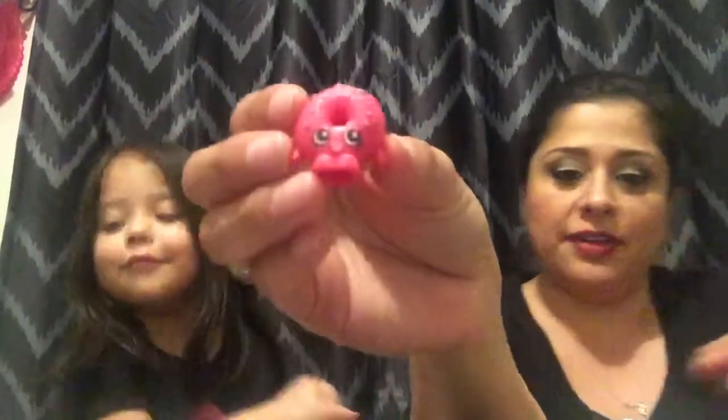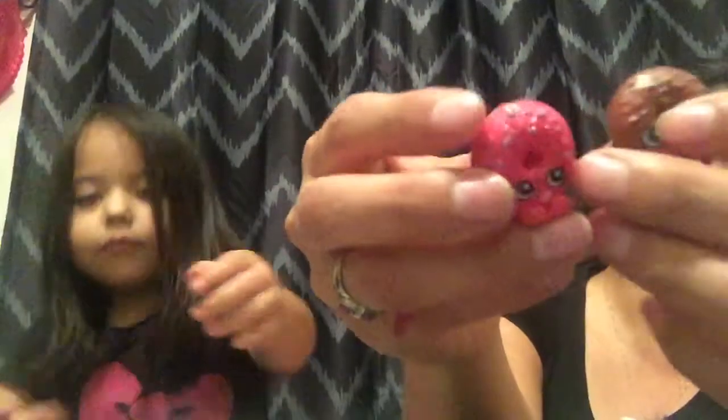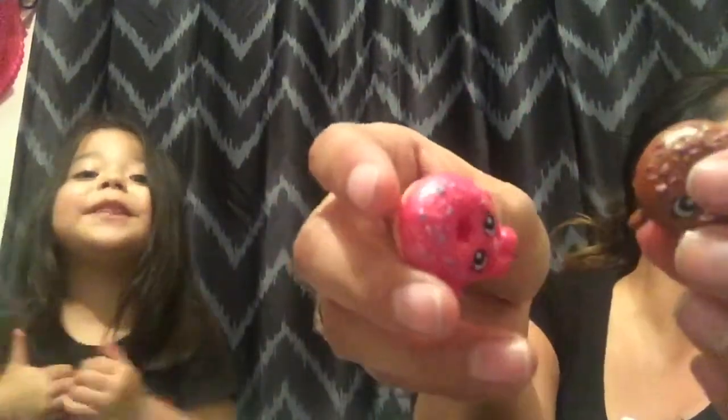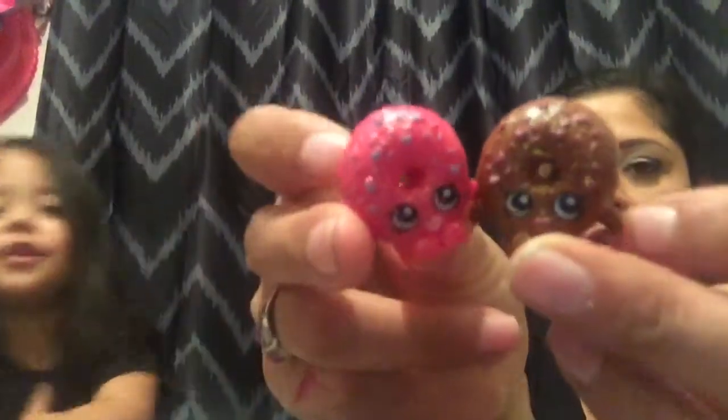Alright, and I'm going to pick another season 1 Shopkins because she was one of my favorites - along with the little chocolate. They were ultra rare glitter. Lily says she's a mystery too.